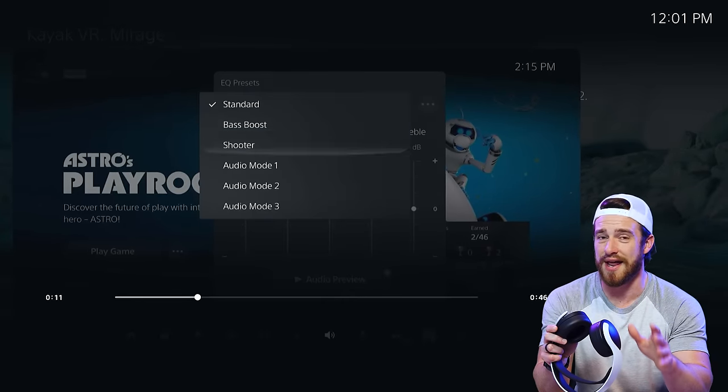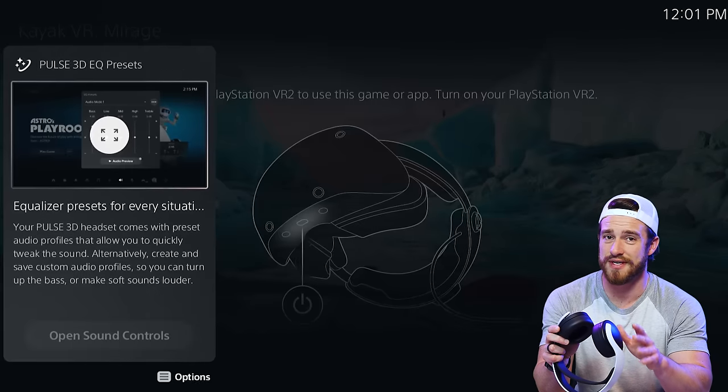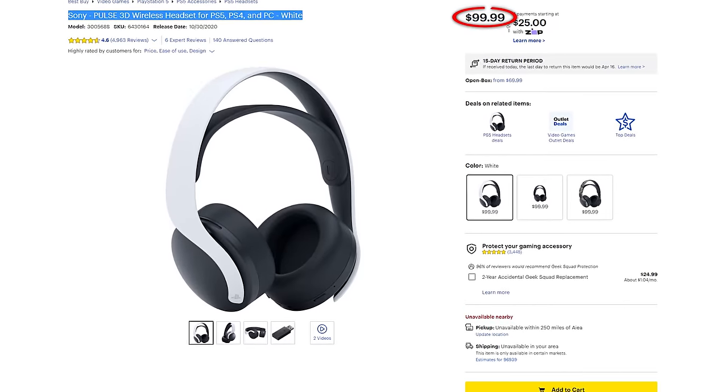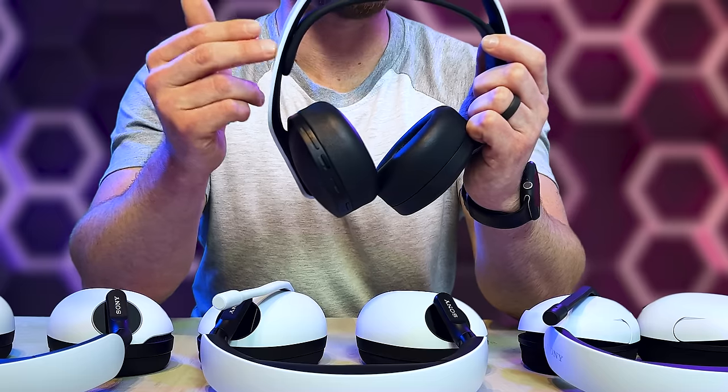Unlike the H7 and H9, the Pulse 3D actually does have a 3.5mm audio jack. And for some reason it's the only headset that allows you to access the EQ presets within the PS5 itself. If you want the best value at only $100, and you don't need to hear yourself clearly during gaming and are okay with only 12 hours of battery life, I would definitely go with this one.